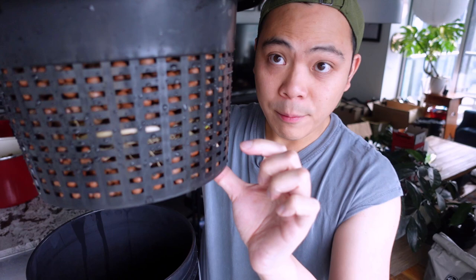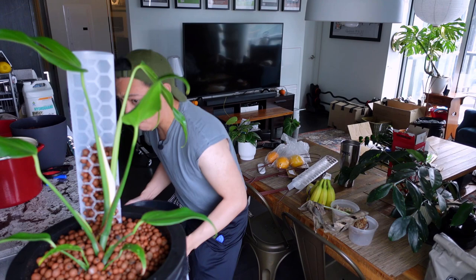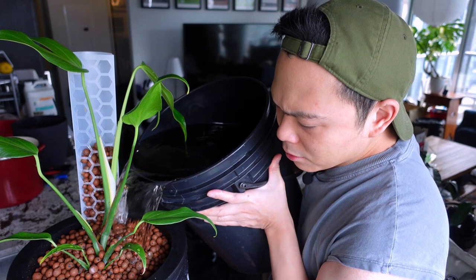I'm going to have the nutrient solution level just up to here — you can see the bundle of roots are down below and I don't want to completely submerge them, so I'm just going to hit the net pot here so the lecca can touch the solution. Once it grows a big root system into the reservoir I'll put in a little bit less. Oh my god, this is heavy — this was a mistake, but we've committed. It's going to fall guys!